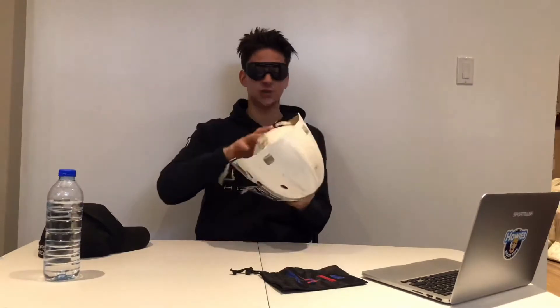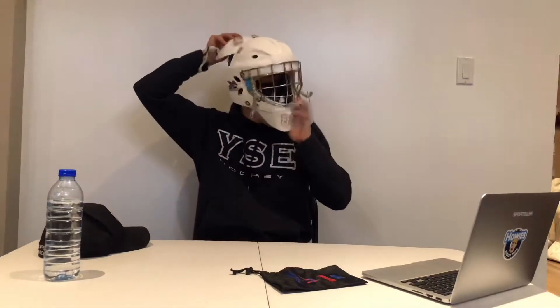When the goaltender is going on the ice, it's a little bit tricky to put on. You put it on like a normal mask and do your clips up — you may need to loosen the back of your mask because it can be a little uncomfortable. That's the only downside of this product.